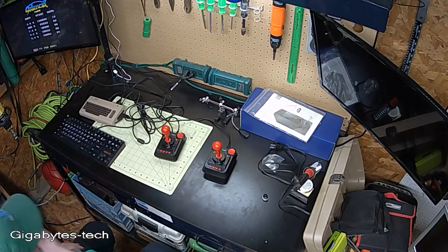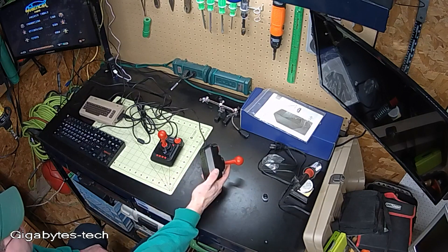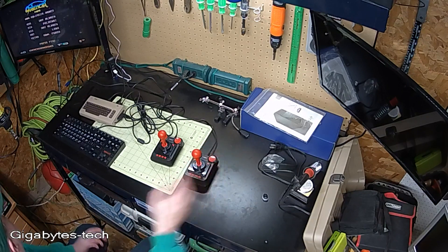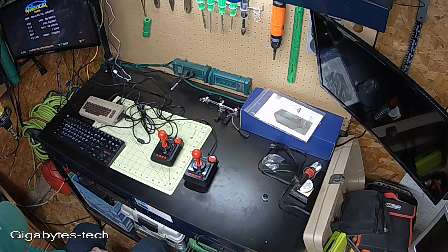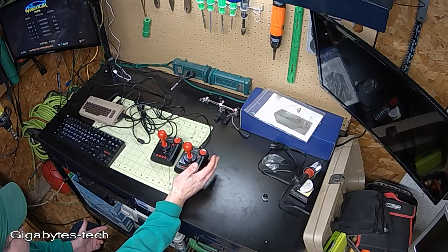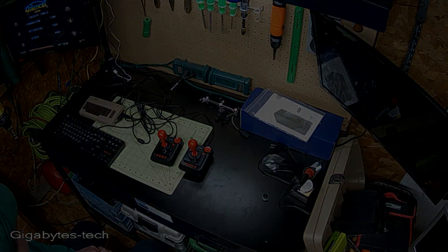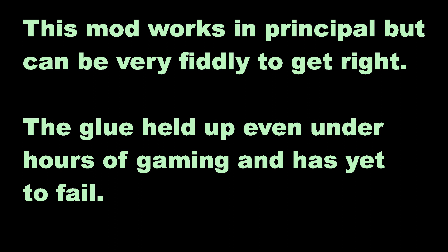The mod definitely works. I was able to get everything back together and it's all clicky and feels nice. But honestly, I think with this mod, it's kind of inconclusive. It's a homebrew mod, so I don't know that this really proves anything, to be honest. So until next time, thank you for watching. Bye.